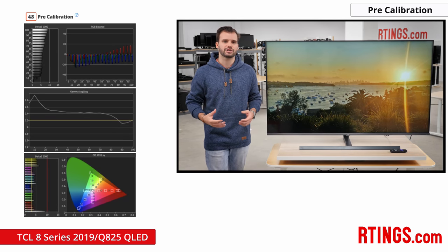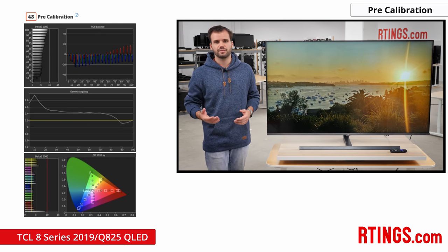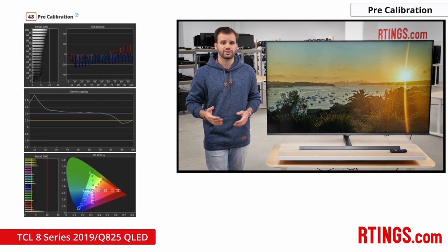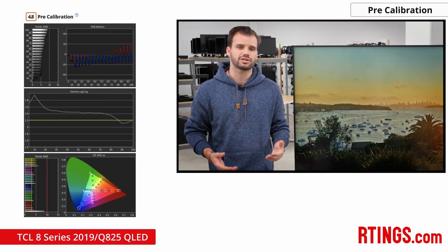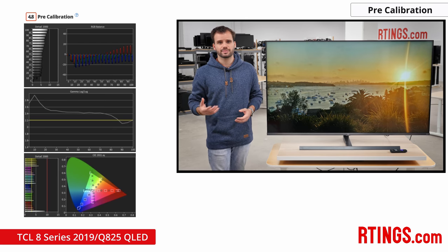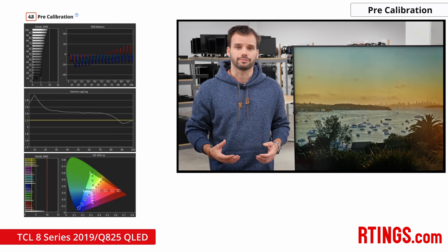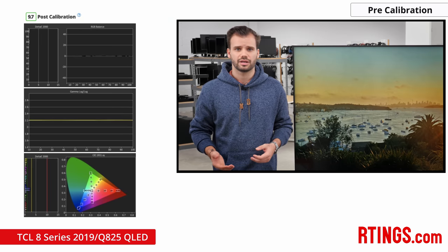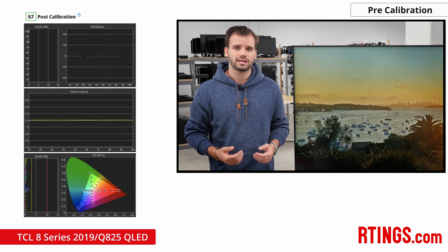We found that out of the box the pre-calibration on our unit was way off, especially in the white balance and gamma. Even though the TV was set to track gamma 2.2, the TCL 8 Series 2019 was tracking closer to 2.45, with darker scenes in the 2.5–2.9 range. The higher the gamma, the darker the translated signal is reproduced on screen, so at low signal levels the image is way too dark. This may explain the bad black crush mentioned in the local dimming section. The colour temperature was also very warm, and we had to calibrate the display after changing the gamma setting to 2.0 to better track gamma 2.2.